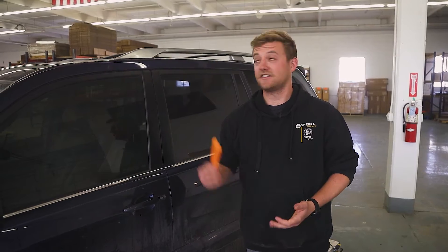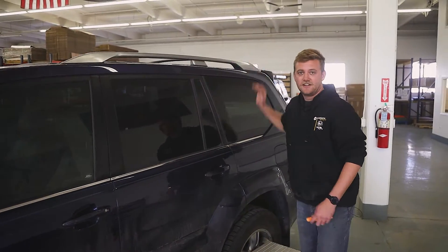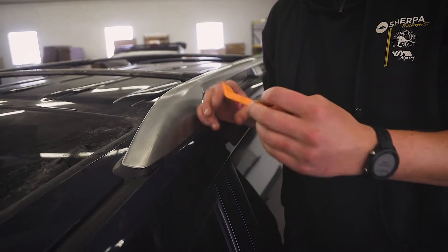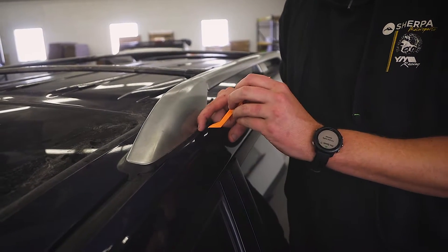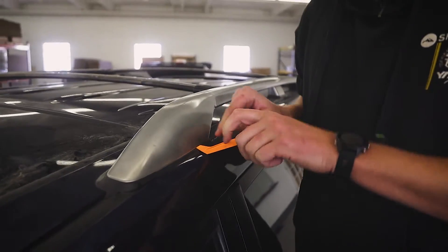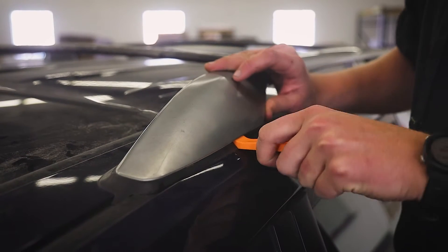The first step to uninstalling the factory rack is removing these plastic covers in these three locations. This will expose your bolts that go into the roof. To remove these plastic covers, take some kind of plastic pry tool and go ahead and separate this trim and the plastic piece and get under there and slightly pry back. You might have to kind of hunt for the tab and you'll hear it pop.